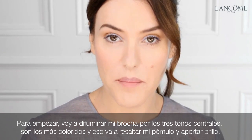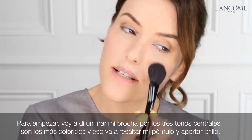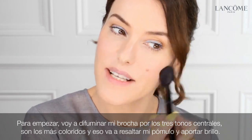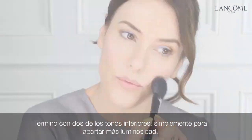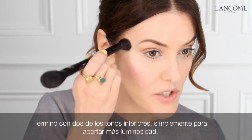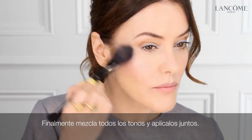To start, I'm just going to sweep my brush along the centre three shades — these are the more colourful highlighters — and I'm going to use this to enhance my blush and add some shimmer. Now I'm using the three shades from the top just to brighten my skin. I'm finishing with a couple of shades from the bottom row for stronger highlighting. Then mix all the shades together and blend.